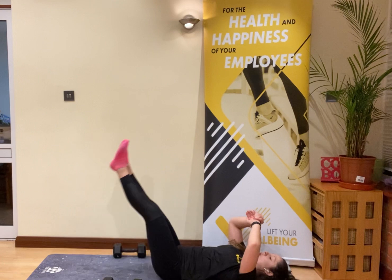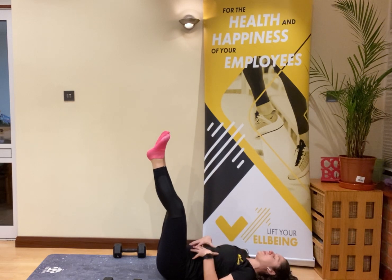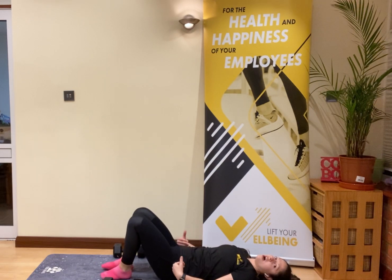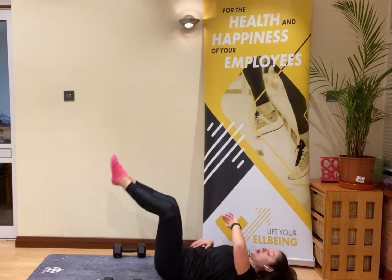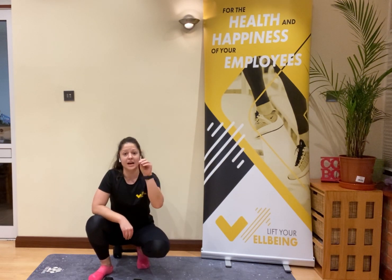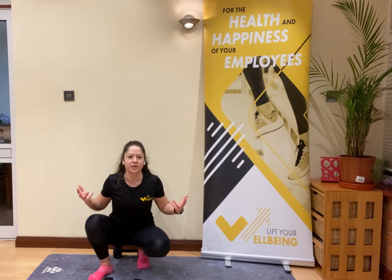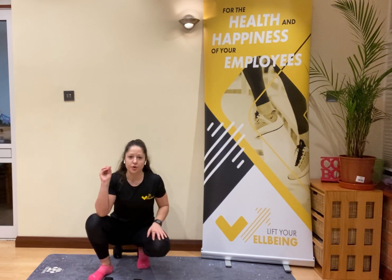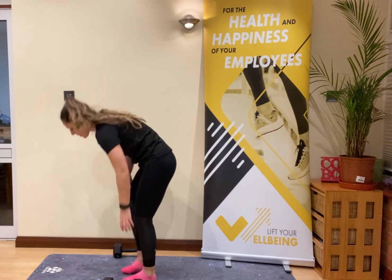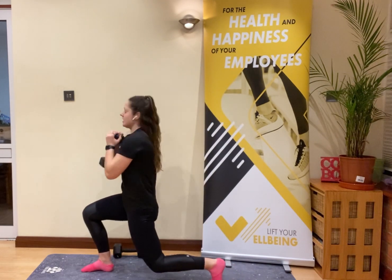Once you've done those 10 triceps, come down to those leg lifts — all the way up and back down. If at any point your back starts to arch, bend the knees and tap the feet to the floor. We want to build strength in the core, not hurt the lower back — belly braced, back flat on the floor. You're moving into your final 60 seconds of work on this set. Back into those lunges — make sure you hit the bottom of that lunge every time.